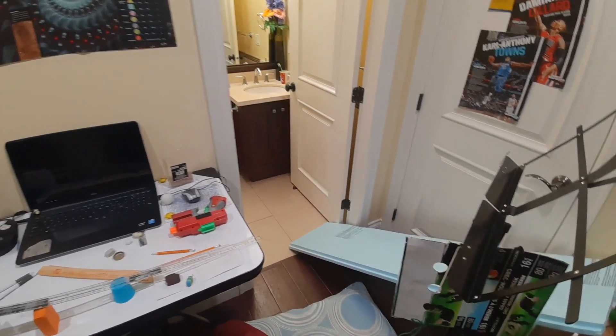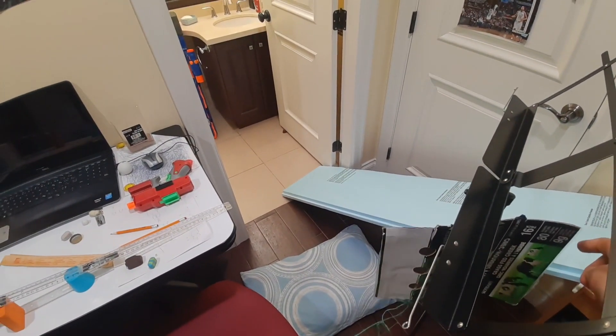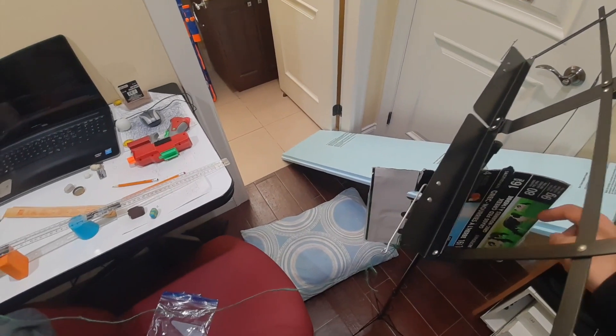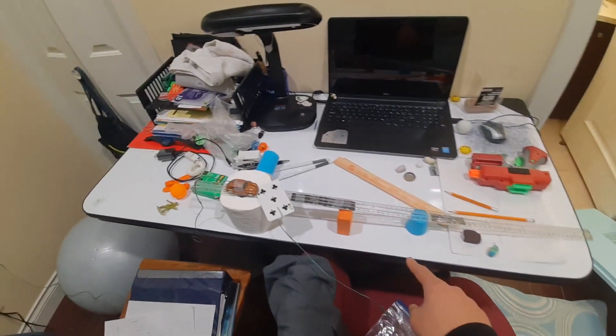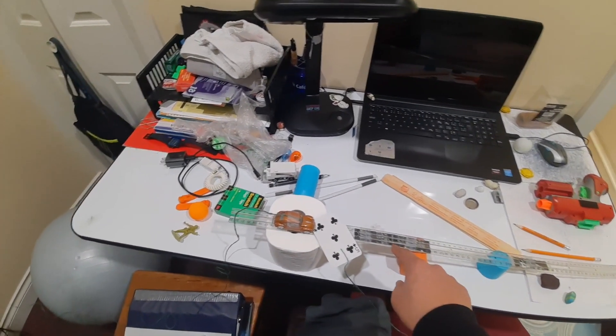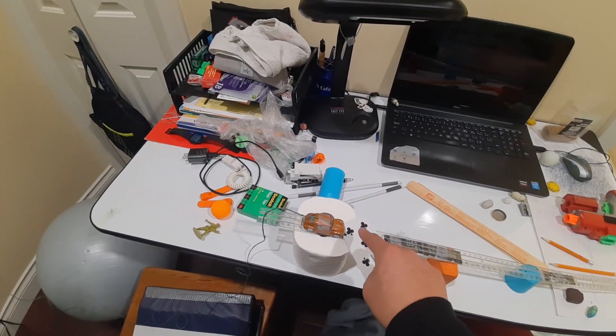In the original machine, the elastic energy stored in the spring of the Nerf gun shoots a dart, which transfers its kinetic energy into the cardboard target, which is attached to a string stuck on a poker card, which keeps the toy VW Beetle in place. Since the Beetle is placed on top of a ramp and wants to roll down,